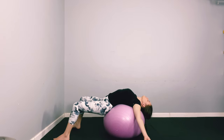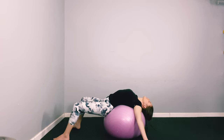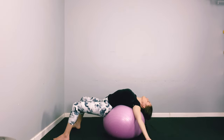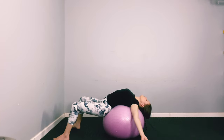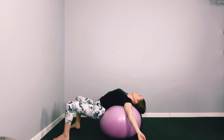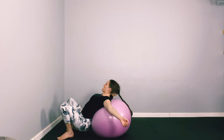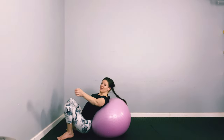Take a couple more breaths there, just letting that chest fall to the side and letting that tension roll down your arms. When you're ready to come out of that position, very slowly come out. If you're laying on your pillows, just slowly walk up. If you're on the ball, slowly roll down, bring your head, support it with your hand. And then you're done.